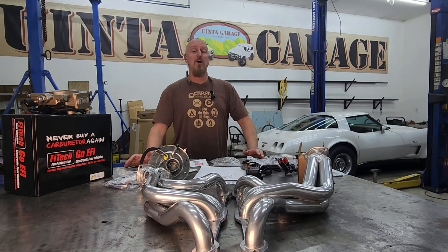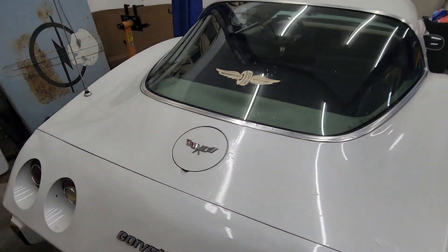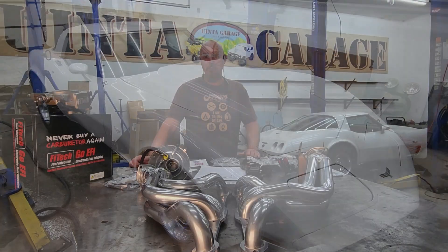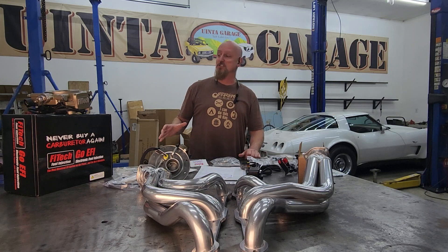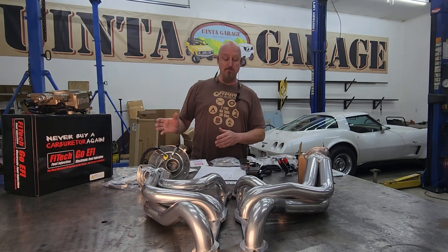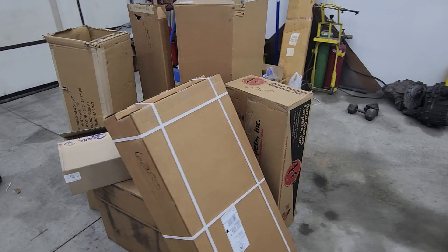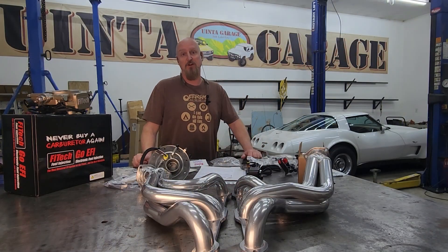Welcome back to You in a Garage everybody. We have got a treat in the shop here today — we are working on this '79 Corvette and we're going to be giving this thing some major upgrades. We've got some headers, we're doing a whole new exhaust system, we're installing a Fitech EFI system, and behind me there's a giant pile of boxes full of lots of other goodies. We're about ready to have a ton of fun.